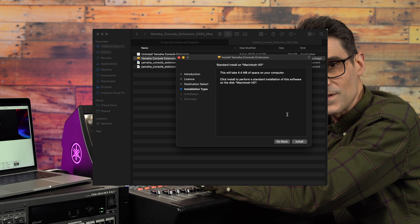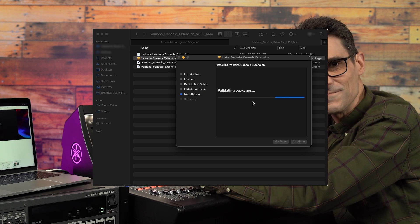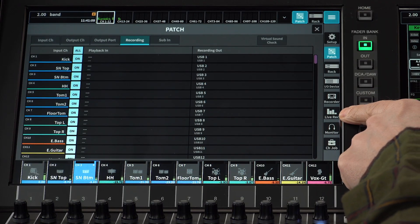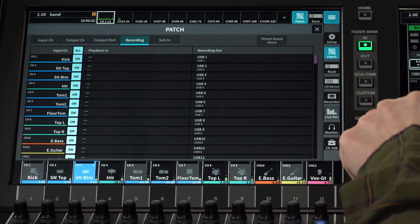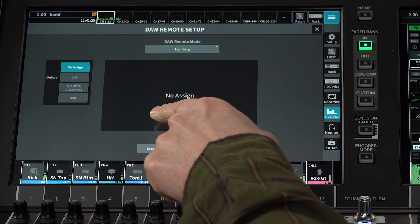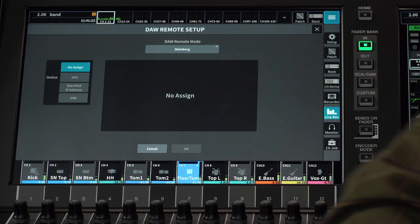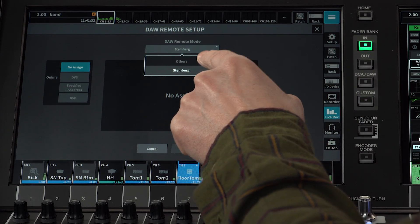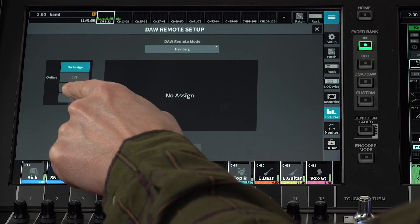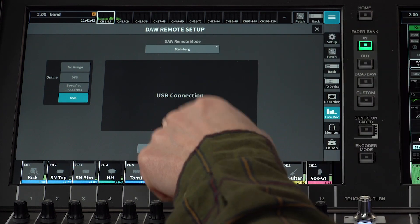It only needs to be installed — there's no extra configuring to do. Back on the console, open the menu and select Live Rec. Touch the Information Display above the Transport Controls, which most likely will say No Assign, to configure the communication with Nuendo Live. This opens the DAW Remote Setup screen. Select Steinberg as the DAW Remote Mode at the top, and select USB on the left as the communication method. Touch OK.